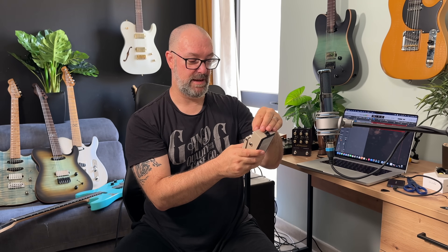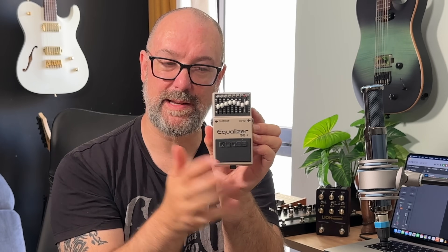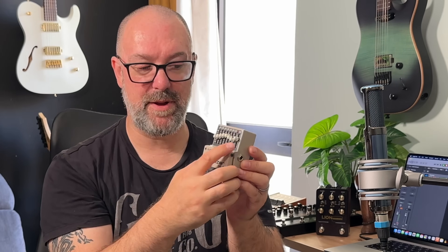This is the final pedal in your chain and probably the most important pedal on the board. It's been the most important pedal on my board for a long time — it's the GE7. If you don't own one, I apologize that you now need to go and own one. You're not going to use it the way that you think you would. There are two ways of using the GE7. The first way is that you use it as a little treble-y boost at the end of your board — a little bit of extra treble, bump in the mids, and a bit of extra volume.